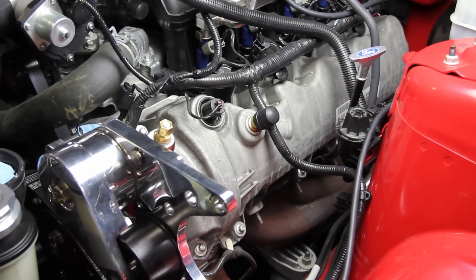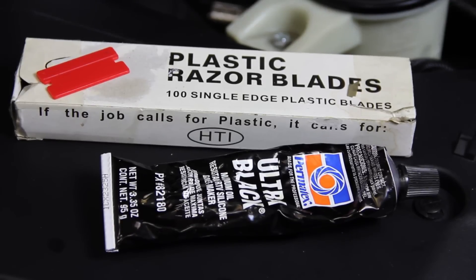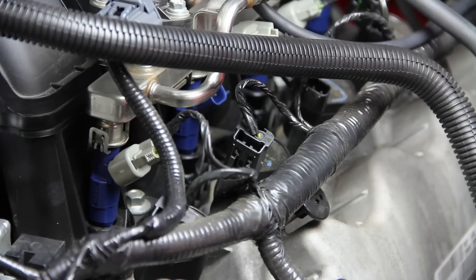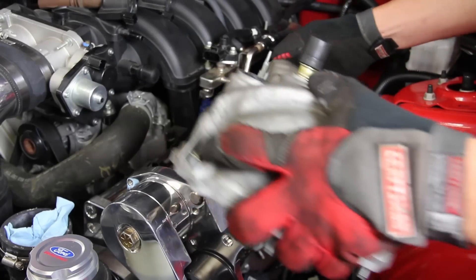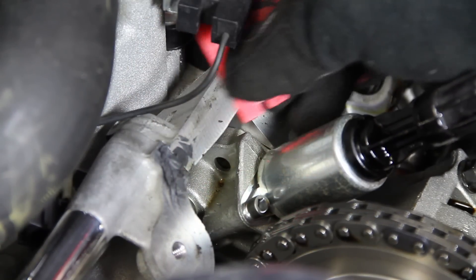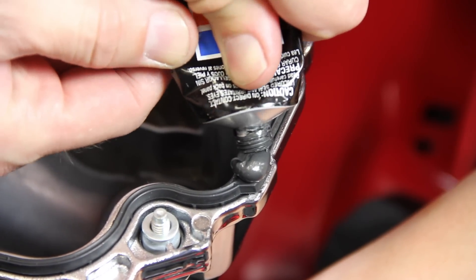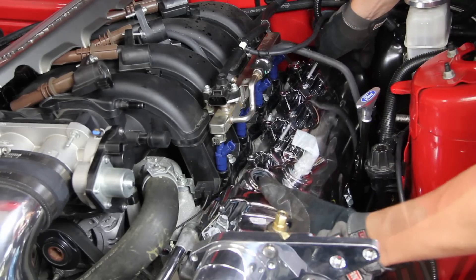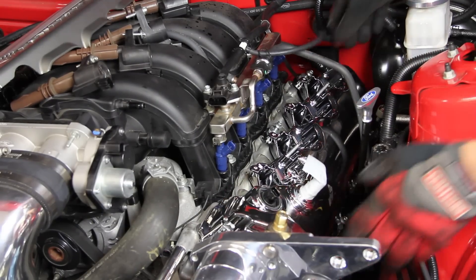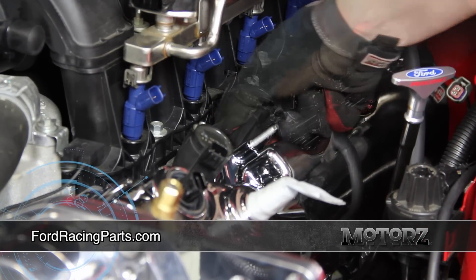To further dress up our supercharged engine bay, we swapped out the boring stock valve covers with awesome-looking chrome covers from Ford Racing. Outside of some RTV and plastic razor blades or a gasket scraper, you just need basic hand tools. To remove your stock valve covers: disconnect your battery, remove your coil plugs and any hoses in the way, then the bolts holding down the covers. Once the old covers are off, remove the stock rubber gasket and carefully scrape away any adhesive residue. Add a few drops of RTV to the new covers, install, and tighten bolts to 10 Newton-meters or 89 inch-pounds, starting in the middle and alternating outward. Reconnect your coil plugs, tubes, and battery.